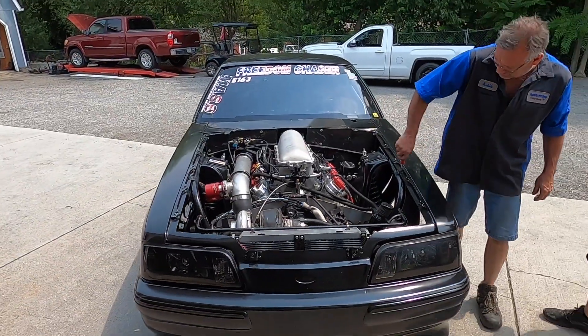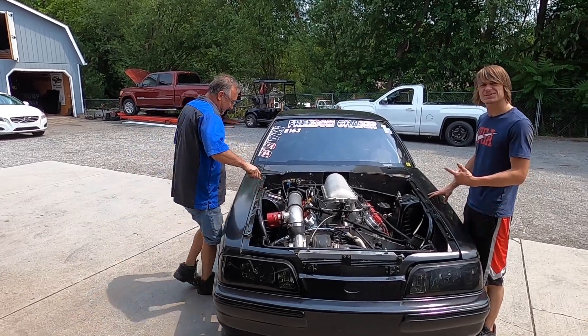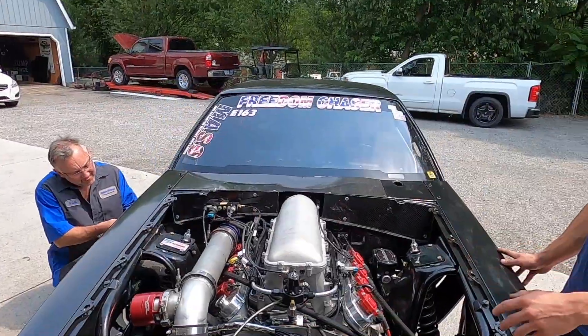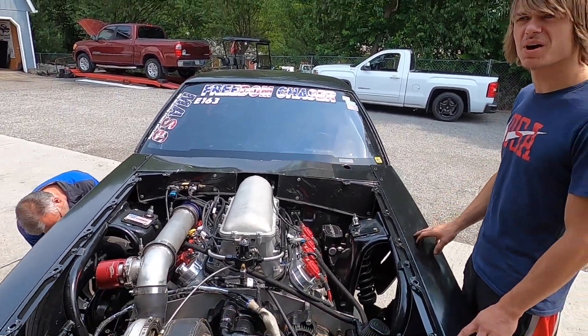I'm not worried about that. I don't want to run anything past 29. I mean, 27 is good, 29 would be better, 35 is prime.